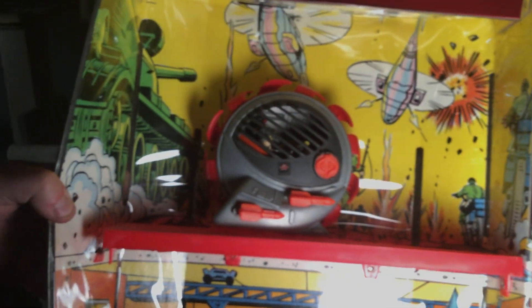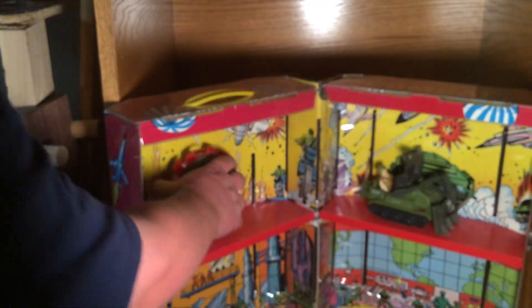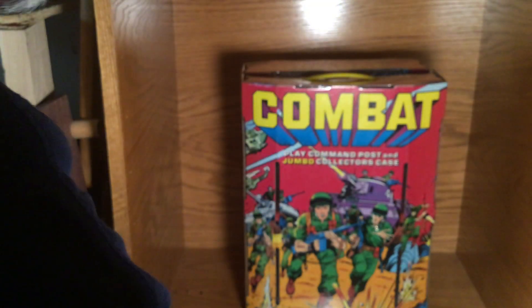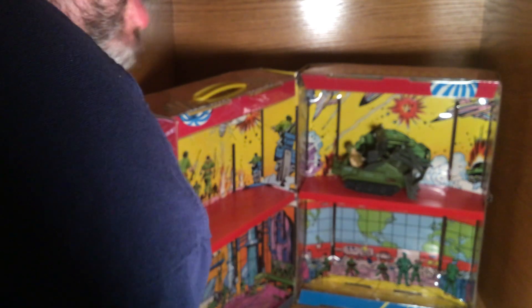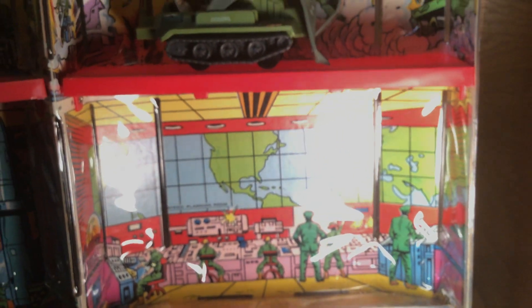You're supposed to put vehicles and stuff in it, but I'm really just going to be putting figures into it and using this more like a command center. It says right on the box: 'Play Command Post and Jumbo Collectors Box.' So that's probably what I'm going to really be doing. I've got our Modello figure here and he is looking pretty good in there, so I think if I got enough stuff I might make another video for this.